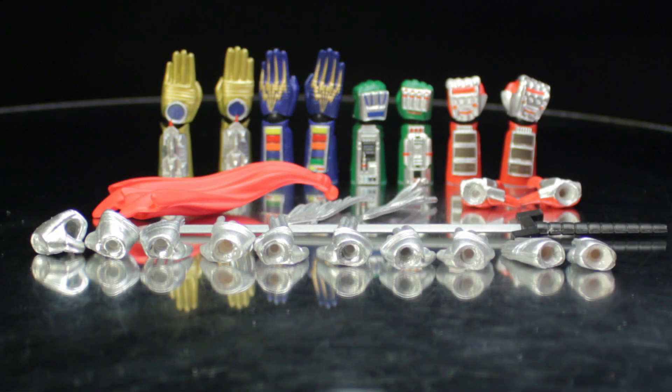Kamen Rider Super 1 comes with a pair of chopping hands, a pair of open hands, a set of signature pose hands, a pair of holding hands, one sword, one dynamic scarf, a pair of dynamic tassels, a pair of radar hands, a pair of elect hands, a pair of thermal hands, a pair of power hands, and a pair of open power hands.